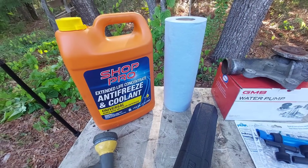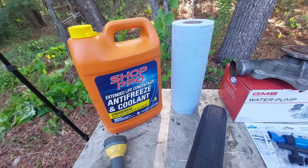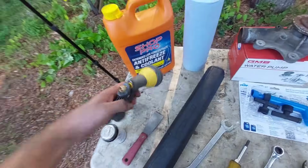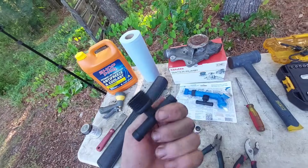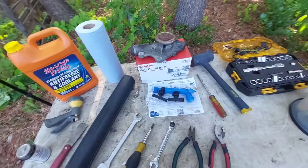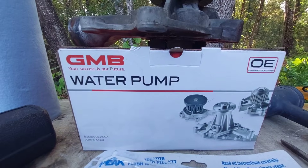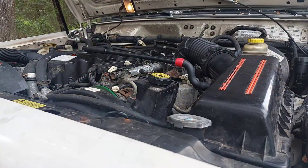The 4.0-liter takes three gallons of 50/50-mix universal green coolant — usually I buy a gallon of distilled water, a gallon of full-strength coolant, and a gallon of pre-mixed 50/50. Paper towels obviously. Since we're also flushing the system, I'll use a garden hose and I'm installing a fitting on the heater hose for easier future flushes — but you don't need that for just a water pump replacement. Don't forget a bucket to properly dispose of old coolant, and make sure your new water pump comes with a gasket or get one separately.